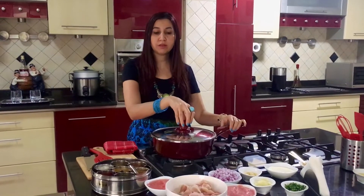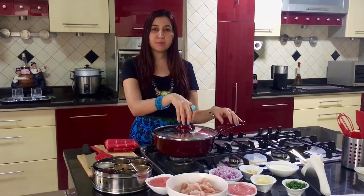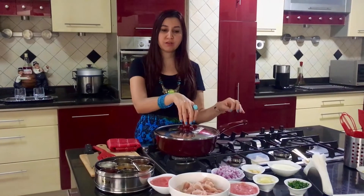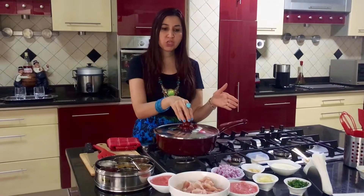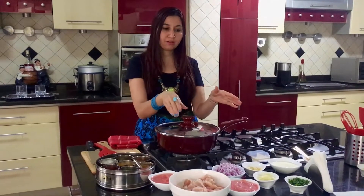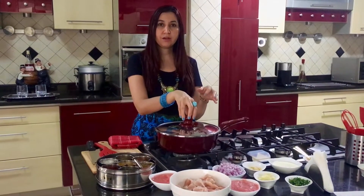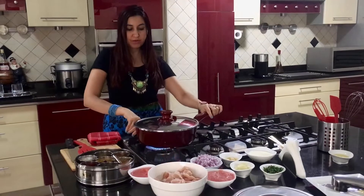Welcome to my YouTube channel, dear viewers. Today I have come with a very simple, easy, and delicious recipe. I want to make cream methi chicken, which is chicken made with fenugreek leaves, dry fenugreek, and all the other Indian spices. It is so easy to make, so let's begin.